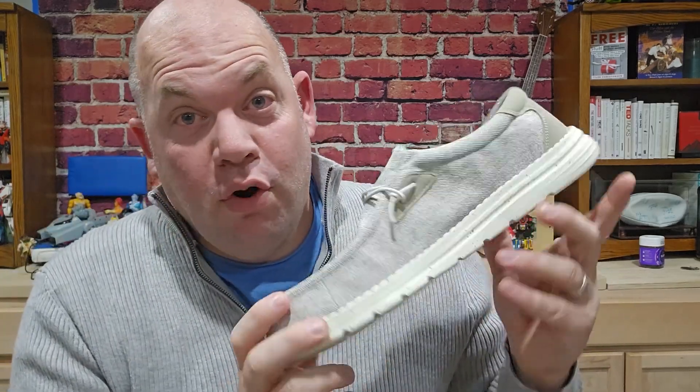If these get dirty you can just throw them in the wash — I've done that and it keeps them really clean over time. I've gotten a bunch of different pairs of these Dream Pair shoes because they're super comfortable, they look great, and they're so easy to get on. So check it out.